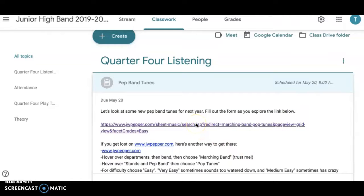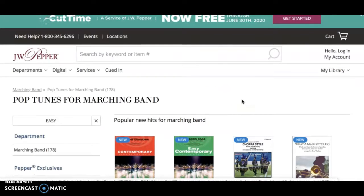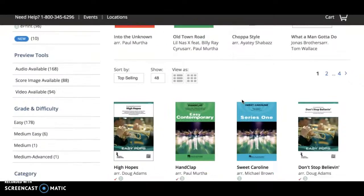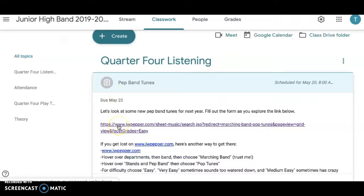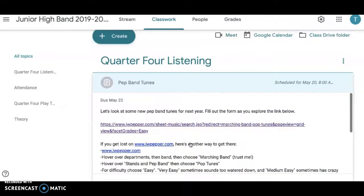If you click on this link, it should take you directly to JW Pepper to a place that looks like this. This would already have you in the category of marching band and what's in the easy factor for us — music that we could play right now. You're actually going to see a lot of music like our version of Sweet Caroline or our version of Hand Clap. If you get lost or can't figure out the link, here's the step-by-step instructions, but honestly this link should take you right there.